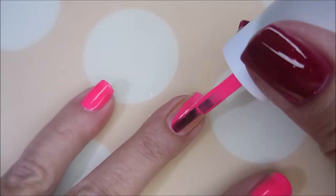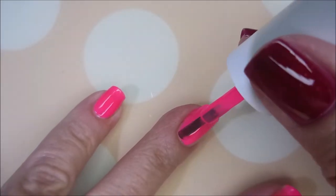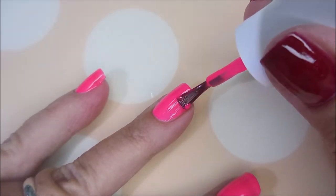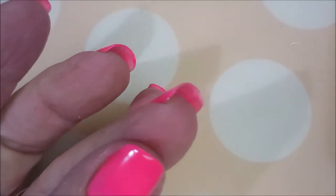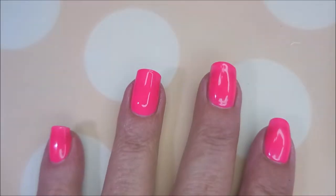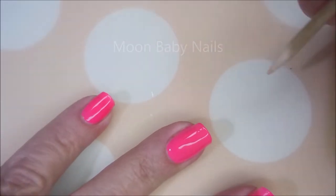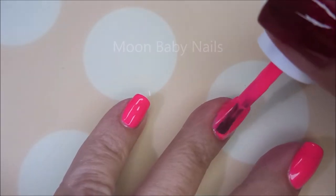Maybe it's had its shelf life. On this subject, I want to throw this out there: when you buy thermal polishes or mood polishes, just be sure you like the base color in its natural state, because when it quits working, you've still got a polish that you really like. That's how I always view it when I buy these thermals — they don't last forever.